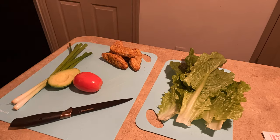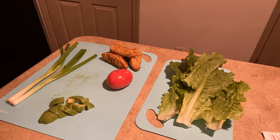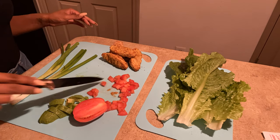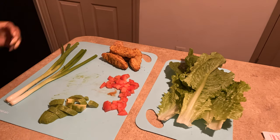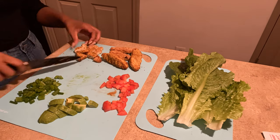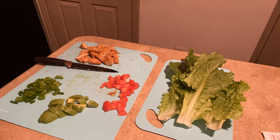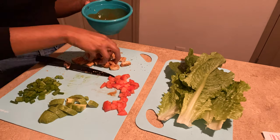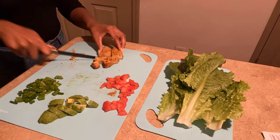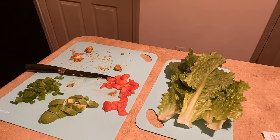I went ahead and washed my veggies off with some Dr. Bronner's castile soap — whichever scent you'd like. It doesn't matter when it comes to rinsing your vegetables off; it's just important to do so, especially now during the pandemic. As you can see, I'm going ahead and chopping up my veggies — and y'all, that's literally it.